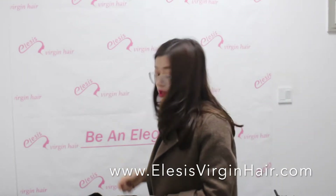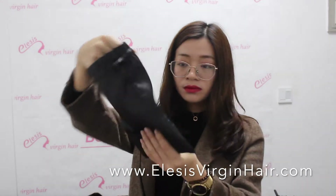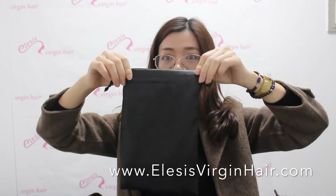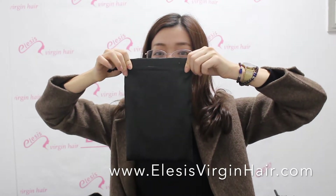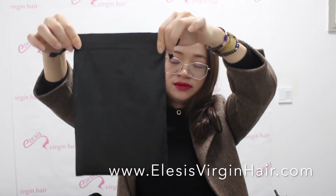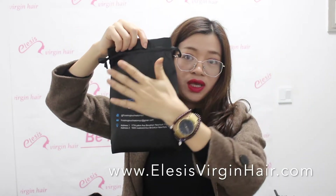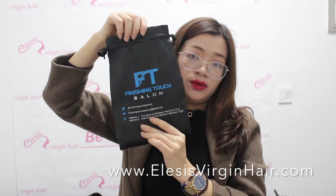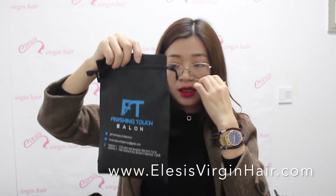Next is the customized satin package. This is one we customized for a client — it's black, but of course you can have different colors. You can print your design on the package — your logo, your contact number, your address, and so on.